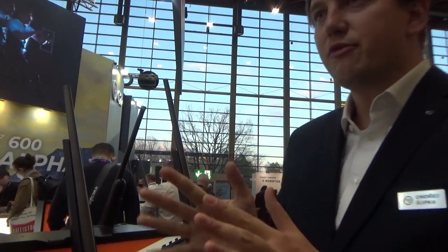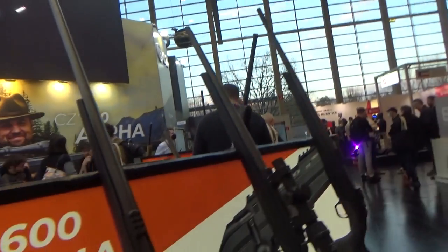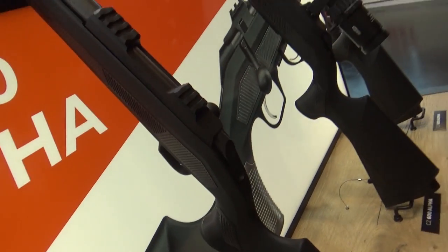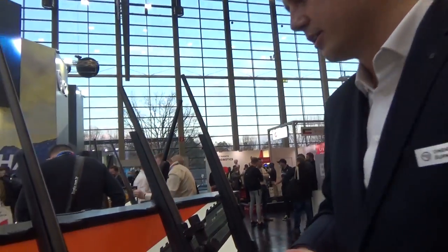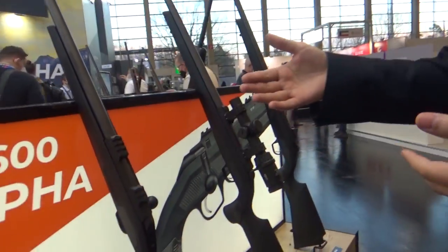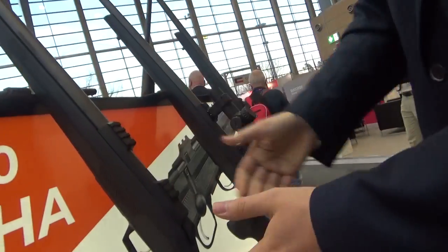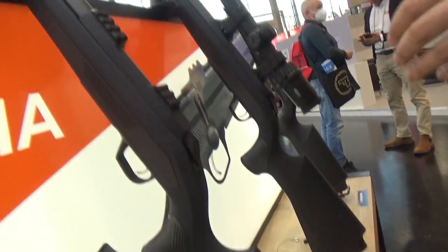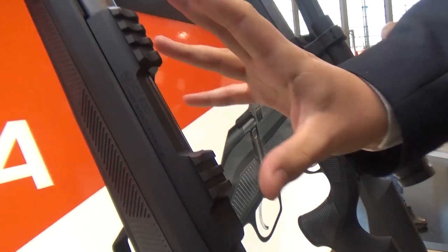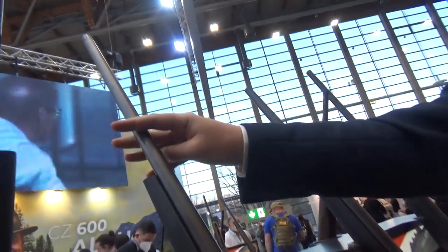We have five models in this series for now. We are standing next to the CZ600 Alpha, which is the basic model of the line — a workhorse rifle for everyday use. It has a polymer stock with checkering inlets, a duraluminium receiver with integrated Picatinny rail, and a semi-heavy profile barrel.